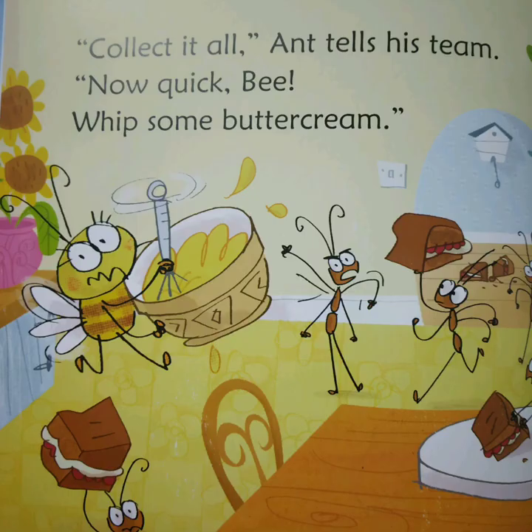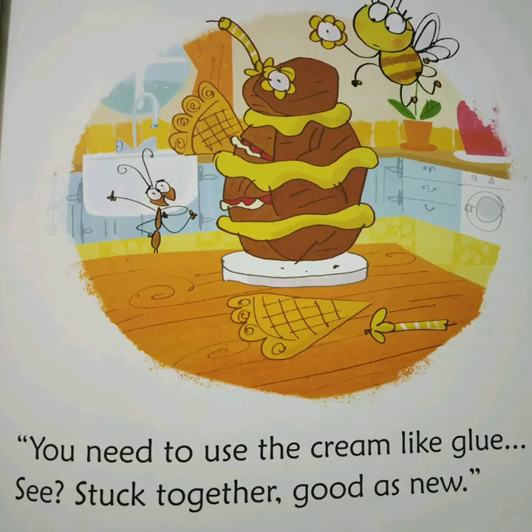Collect it all, Ant tells his team. Now, quick Bee, whip some buttercream. You need to use the cream like glue. See? Stuck together, good as new.